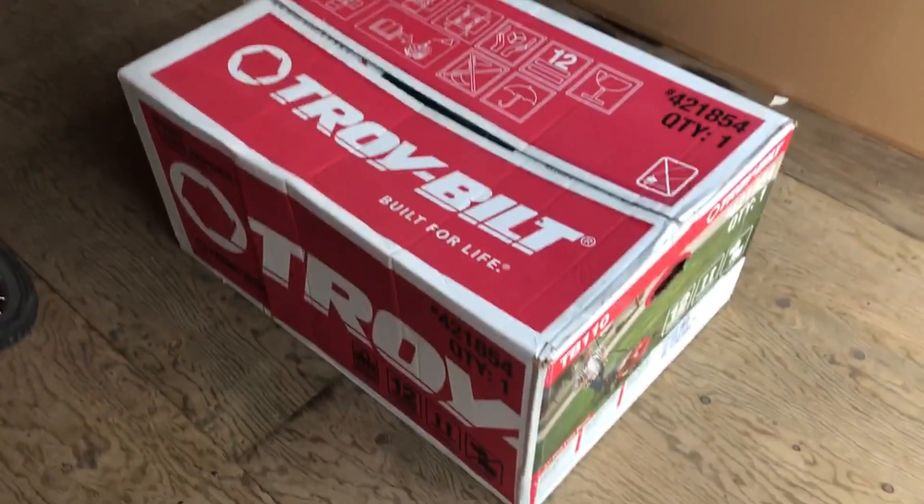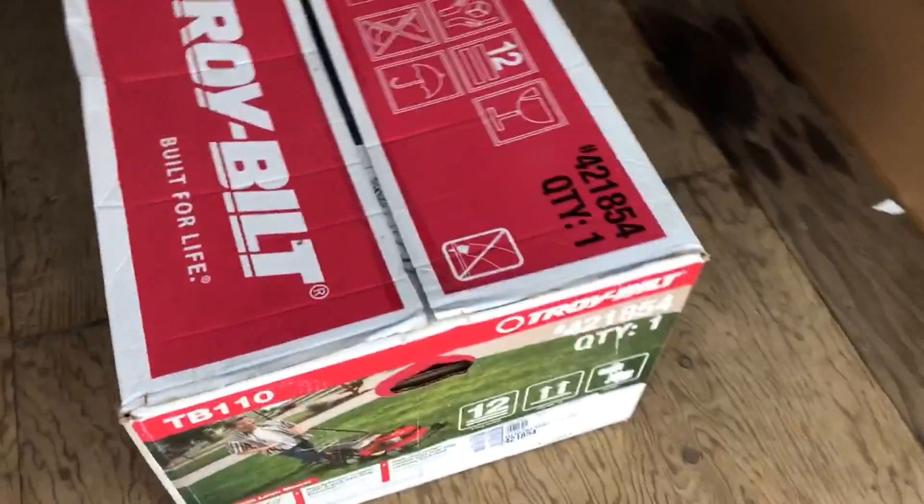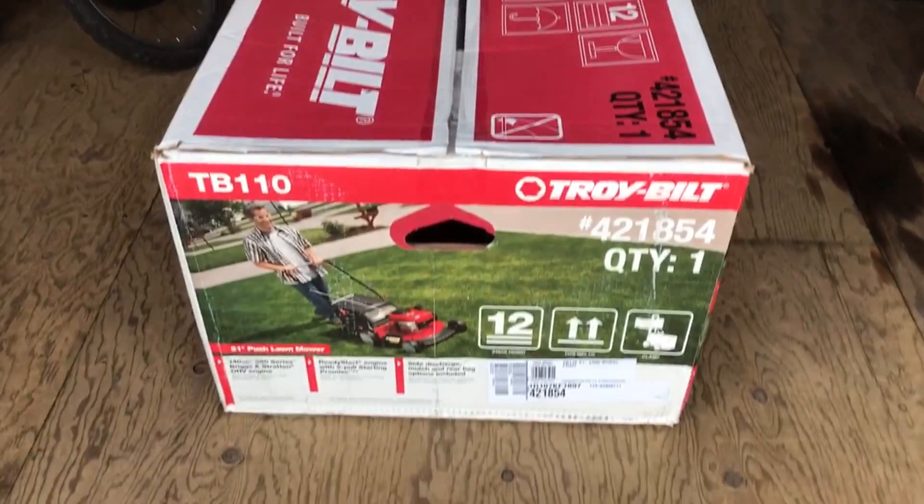The first brand new lawnmower I've ever purchased. I hope it'll be a good one.